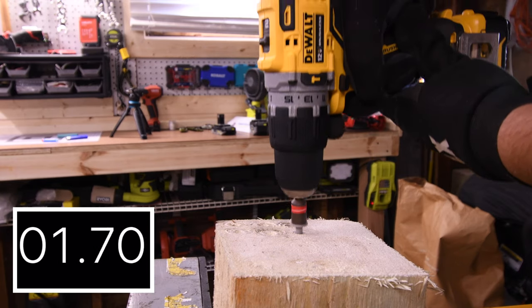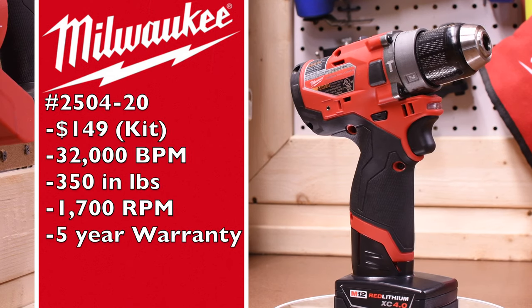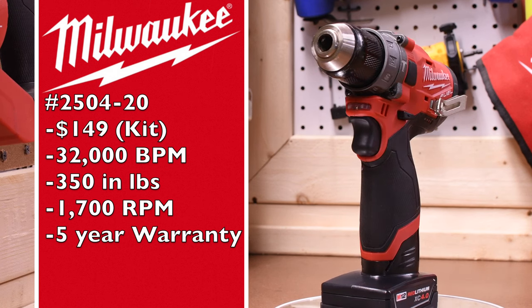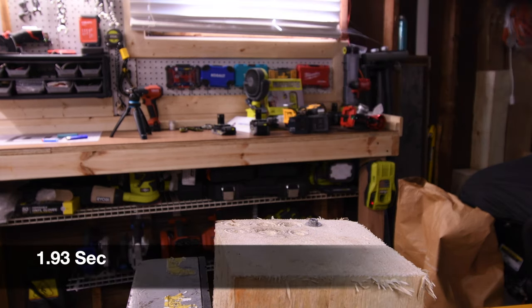Let's drive in the 5 inch Ledgerlock. 1.87 seconds for the DeWalt. The Milwaukee is the 2504-20 at $149 as a kit, 32,000 beats per minute, 350 inch pounds of torque, 1700 RPM, and a five year warranty. 1.93 seconds for the Milwaukee.